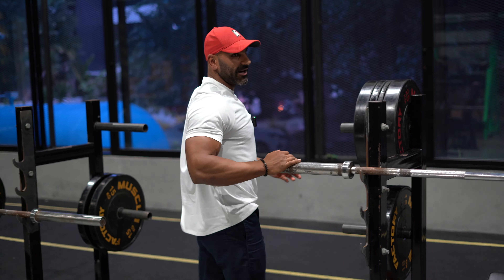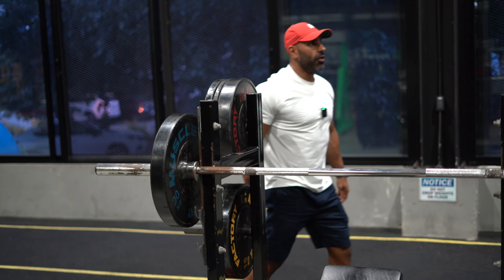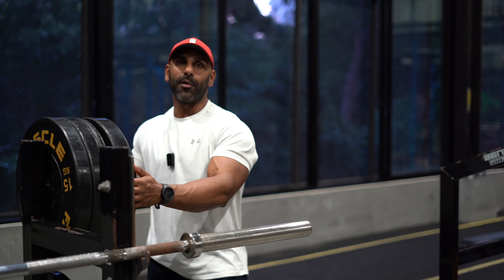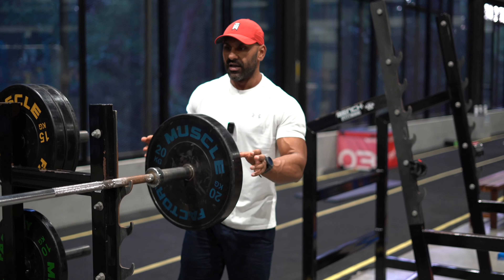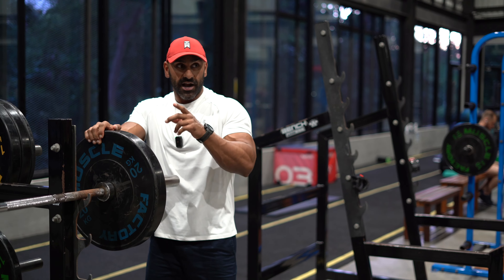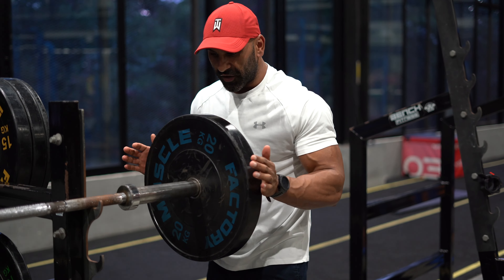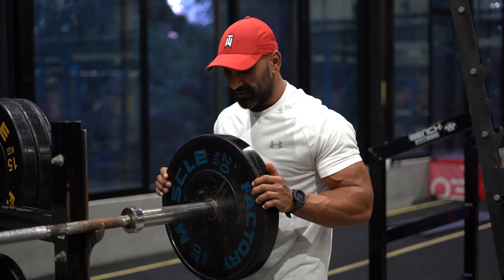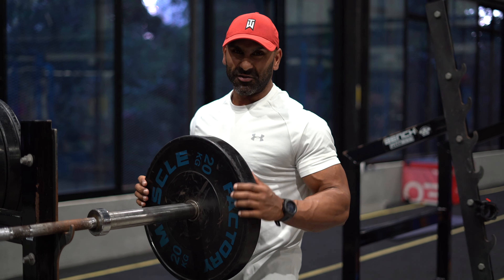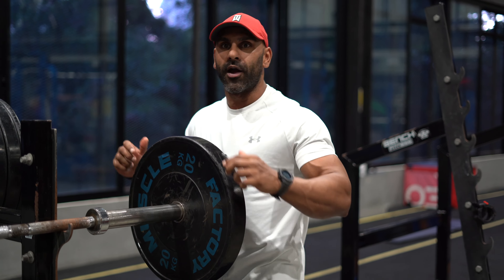Always use collars. I can't find any here today, but always use them — especially in countries like England in winter, where bars get really condensated. When it's cold outside and warm inside, there's condensation on the bar and the plates can slide straight off with barely any force. Get those collars on — that's a little expert tip.